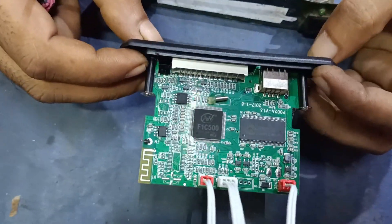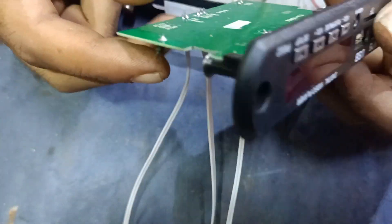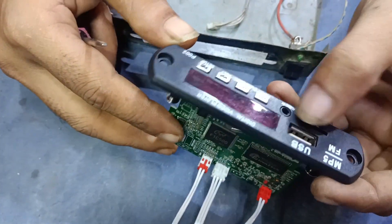Asalaam Alaikum. Bismillahirrahmanirrahim. We are viewers, we have a TMP5 USB FM.